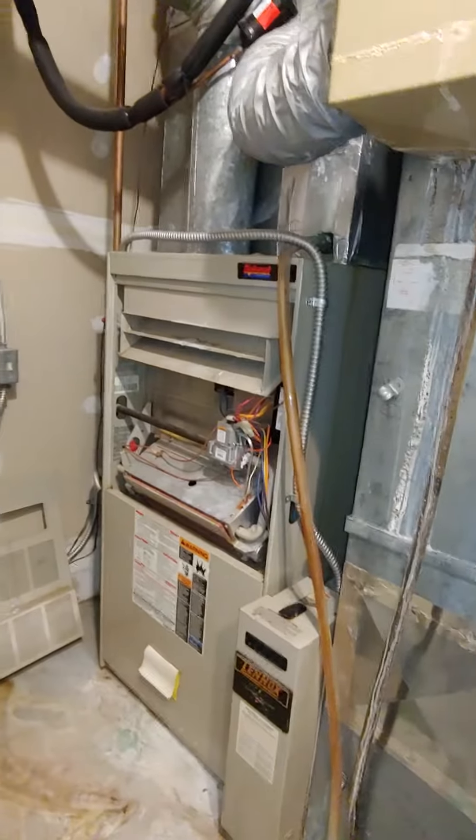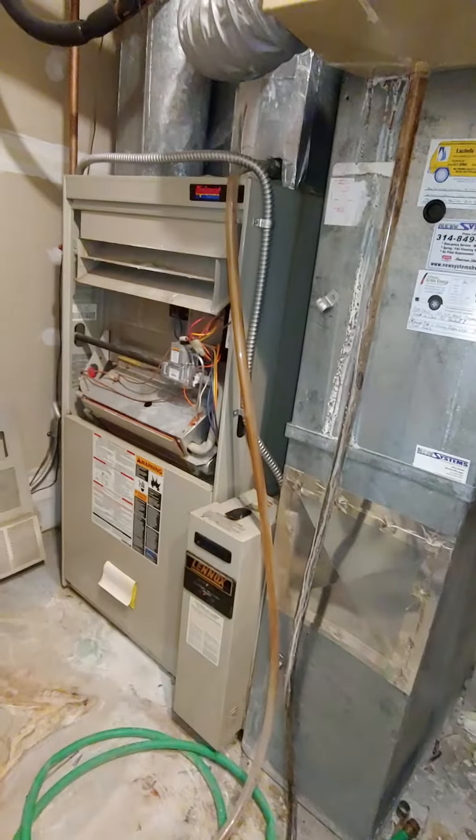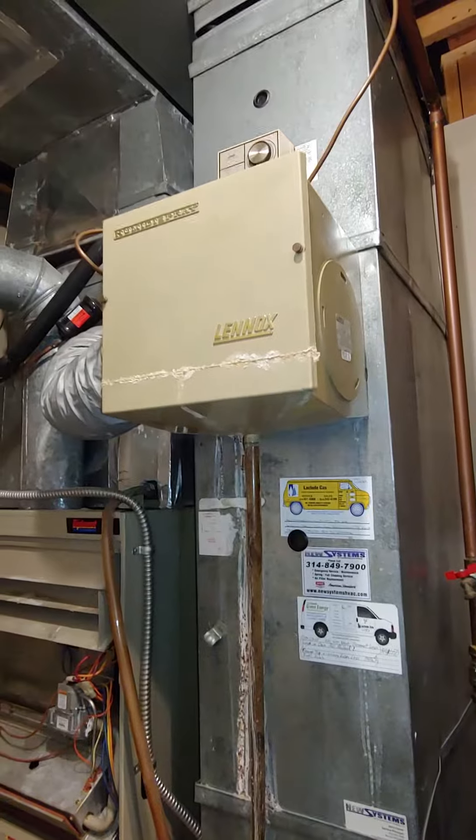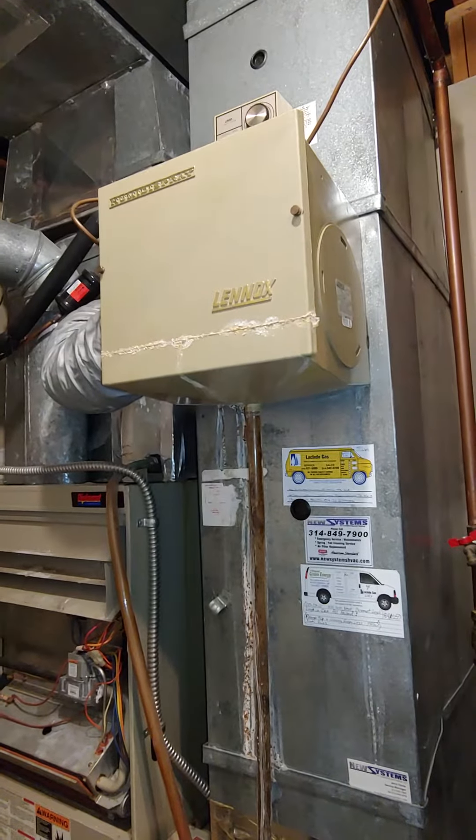Unfortunately I can't pull a two-side return just because of the space constraints in this room. We're not likely going back with a new humidifier, so just remove this old one and dispose of it.